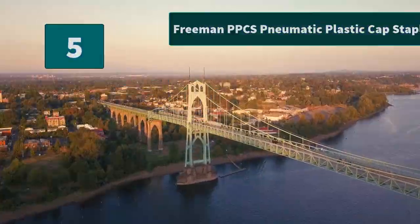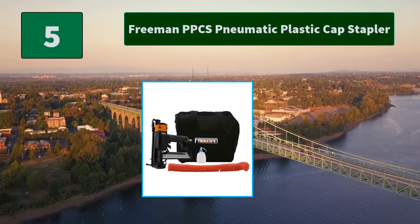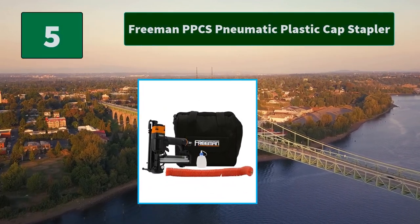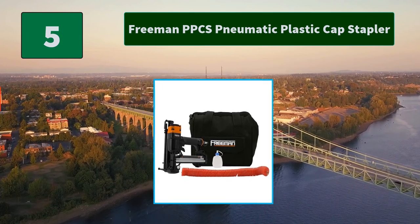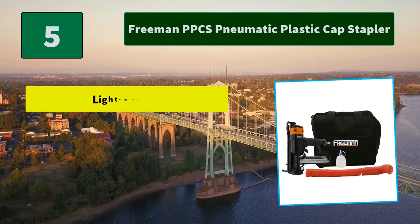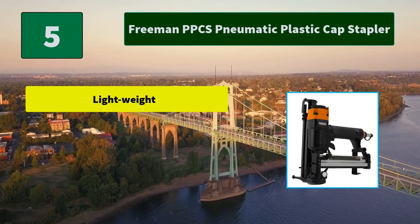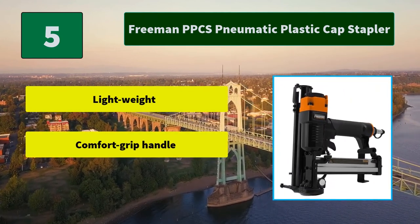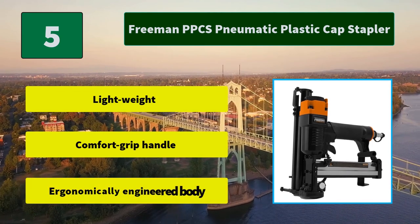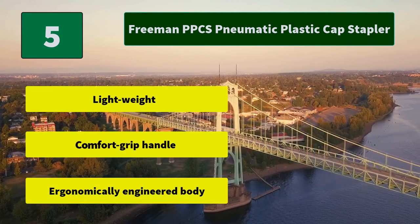Number 5: Freeman PPCS Pneumatic Plastic Cap Stapler. This specialized pneumatic stapler is a huge step up from manual installation for projects needing plastic caps, such as house wrap, roofing felt, and foam board insulation. Main features: Lightweight, comfort grip handle, ergonomically engineered body.